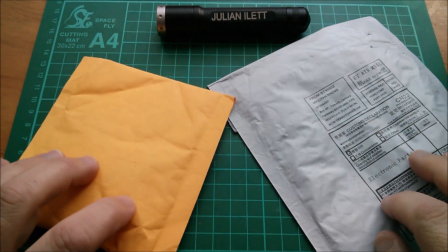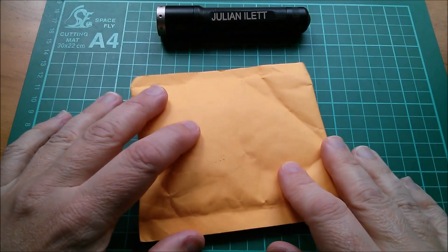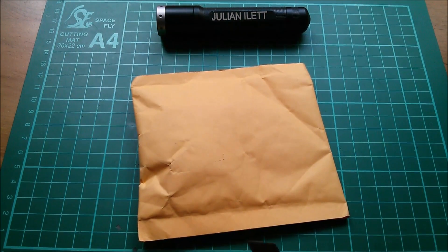Good morning all. I haven't done a post bag for a while, so it's post bag — let's see what this yellow one is.